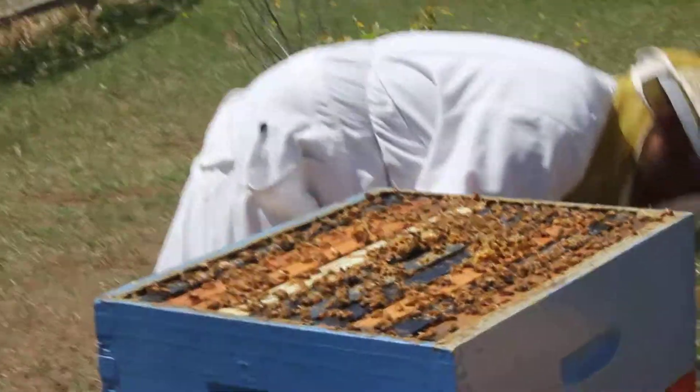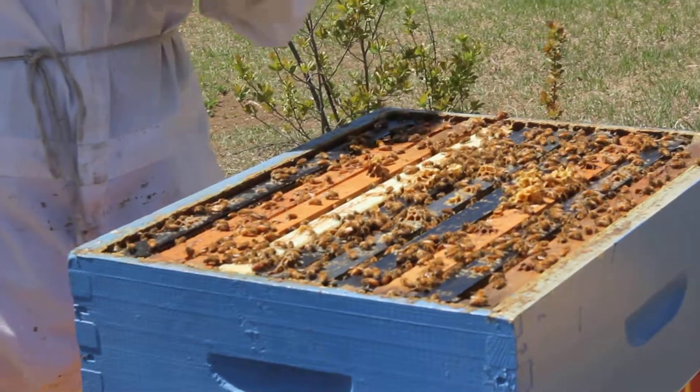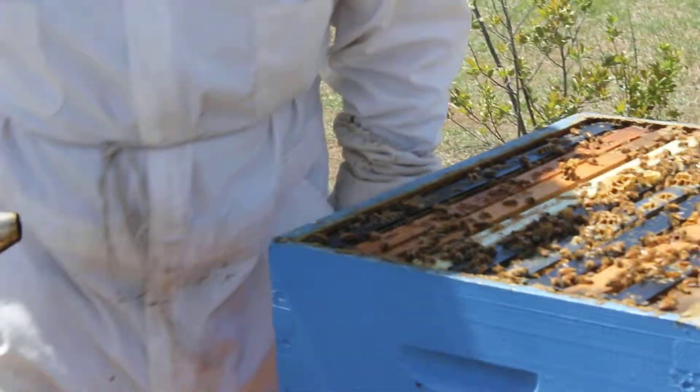Generally, is it best if you stand to the side of the beehive? Yeah, because they're always flying in and out. So when you mess up their runway they kind of have to go around you. Looking at this right now there's like a swarm of bees on the ground over there — because they're like, hey, you're in the way.